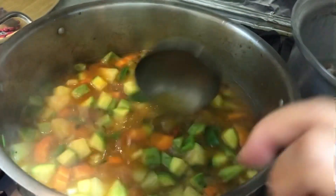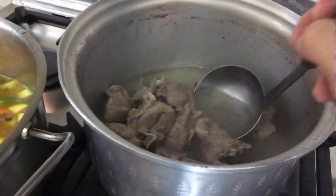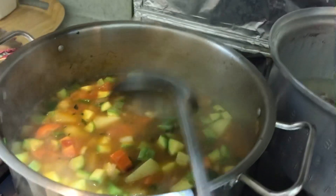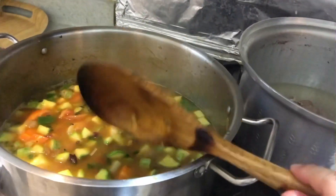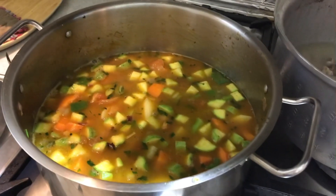When all the vegetables are half cooked, we're gonna put our meat, because our meat is already cooked. We're going to wait until the vegetables are half cooked. Let it boil.